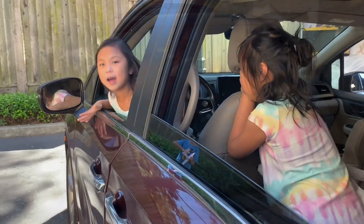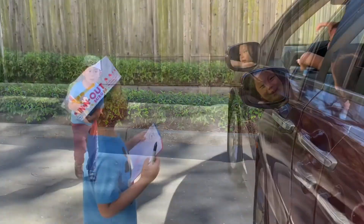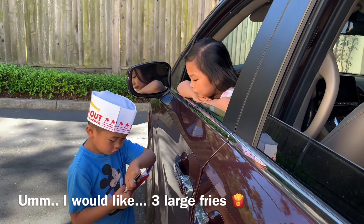Hi guys, today we're ordering from In-N-Out. How can I take the one please? I would like three large fries. Three large fries.